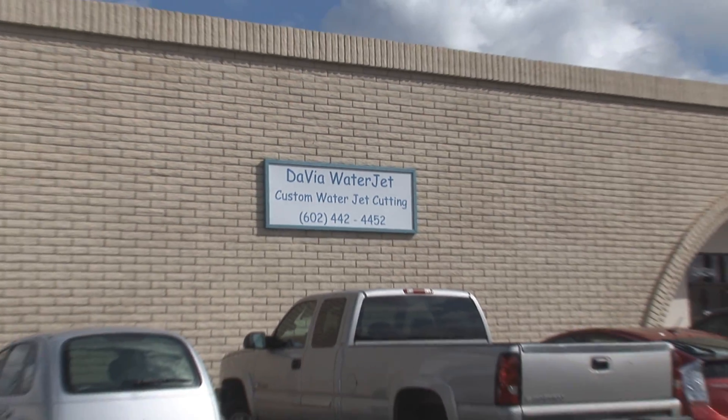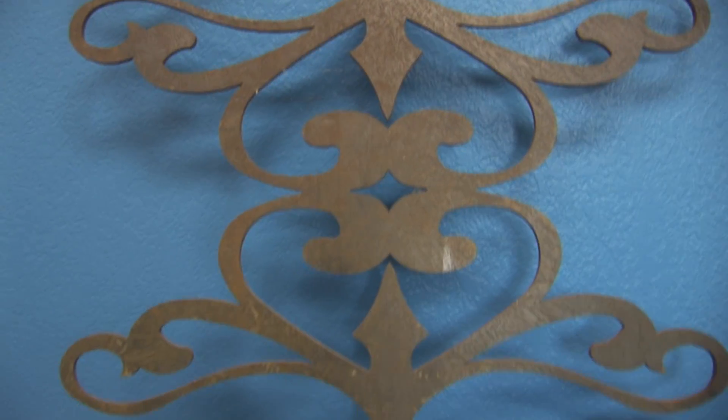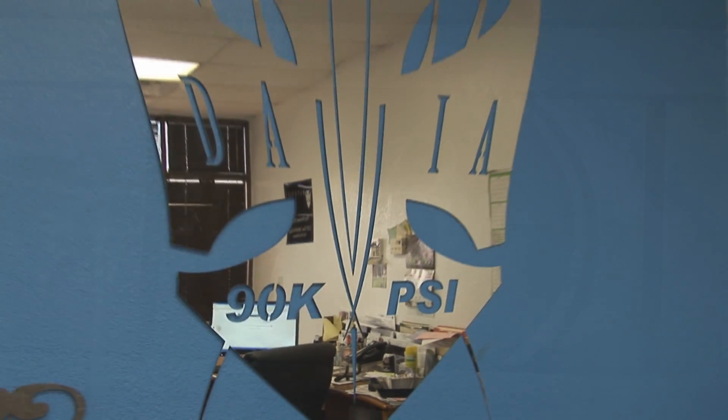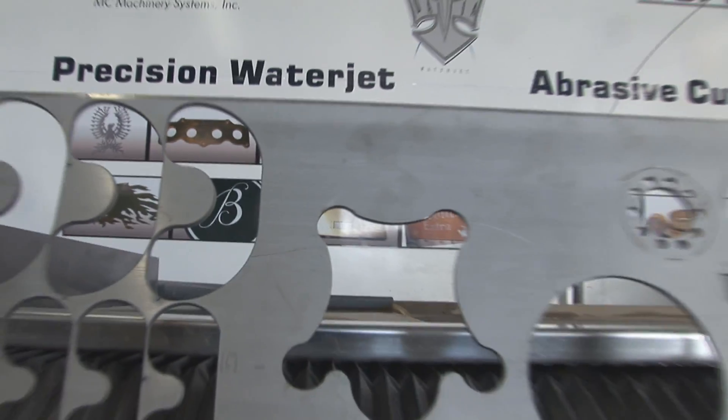About six years ago, I really saw the versatility that a water jet has to offer over a laser. It could cut things that I couldn't — reflective materials, copper. Half inch was the maximum I could cut on any particular laser that I worked on. That's when we started looking into water jets and made our initial purchase and opened up the VIA water jet.